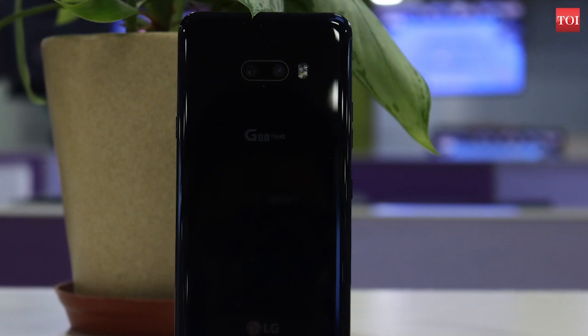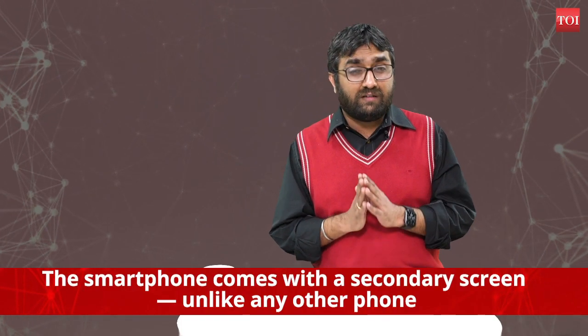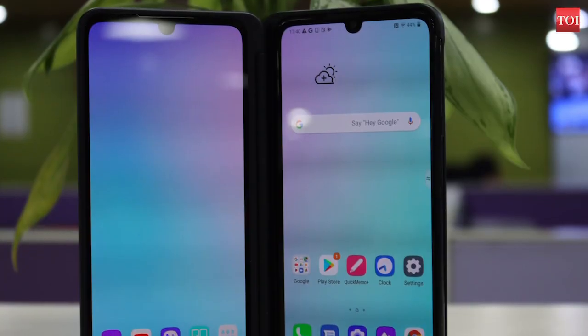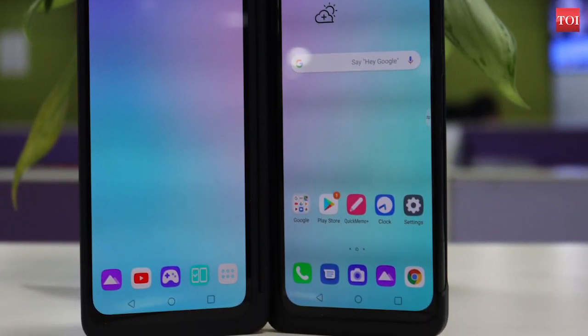Innovation, as they say, is the name of the game and LG brings a new one to its G series of phones with the G8X. Now putting an extra screen in a smartphone does sound like a quirky idea, which is exactly what LG has done with its G8X. The smartphone comes with a secondary screen display which immediately sets it apart from any other smartphone you would set your eyes on.